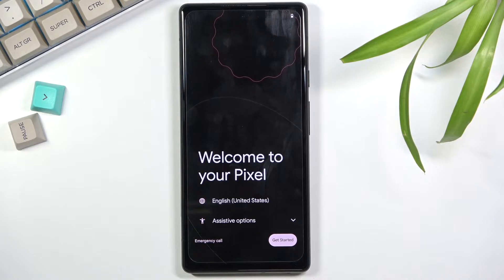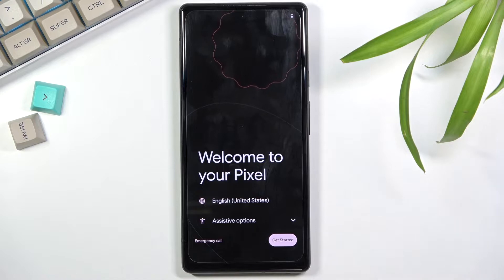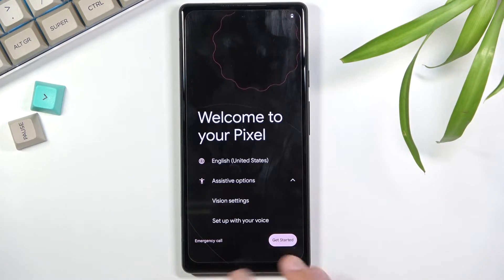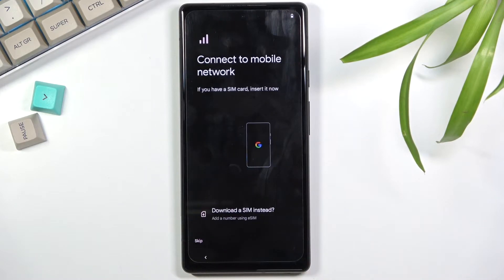When you boot it up for the first time you'll be presented with the 'Welcome to your Pixel' screen. All you get to do is choose your language and there are some assistive options as well, like vision settings, but I'm not going to go into that. I'll stick with just the language and then select 'Get Started'.